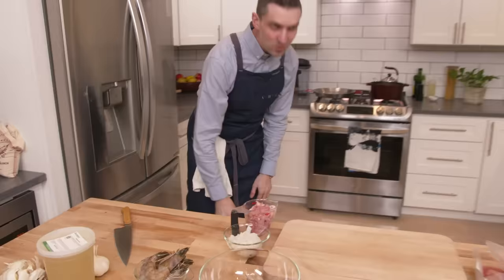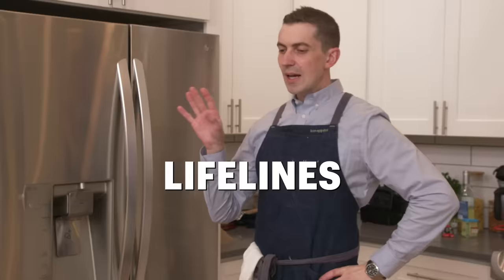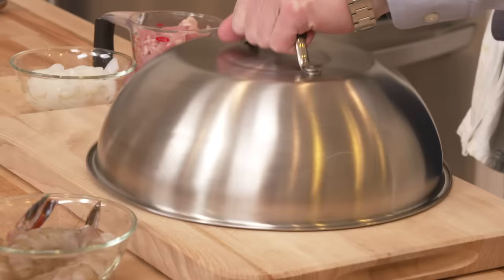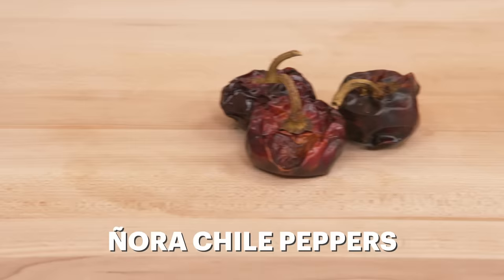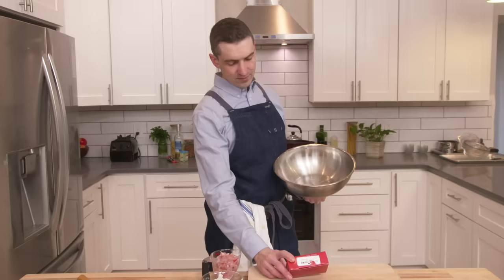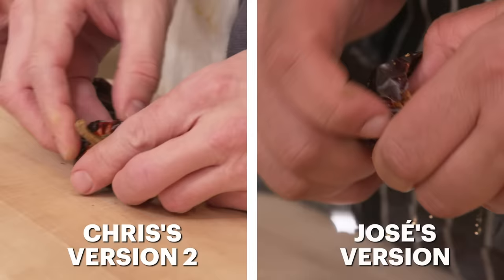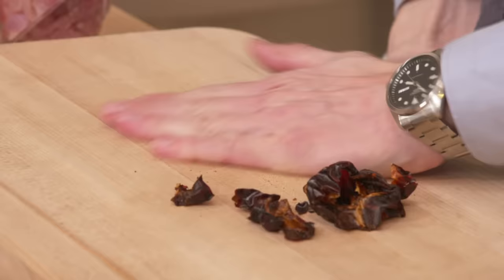I'm going to elect to take a lifeline — I'd like to be handed an ingredient that I'm missing, particularly if it's a pepper product of some sort. We have Nora chili peppers. It begs the question — do these need to be rehydrated or do they just get pulverized? It's a really super fruity chili. I feel like it's going to function much like paprika. I guess I'm going to blend these.